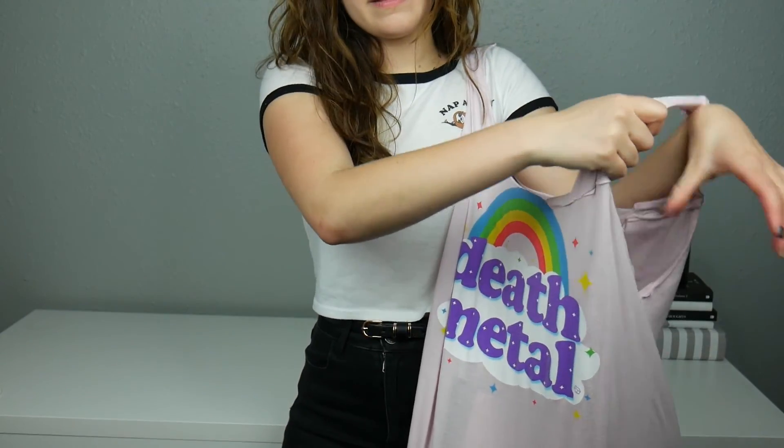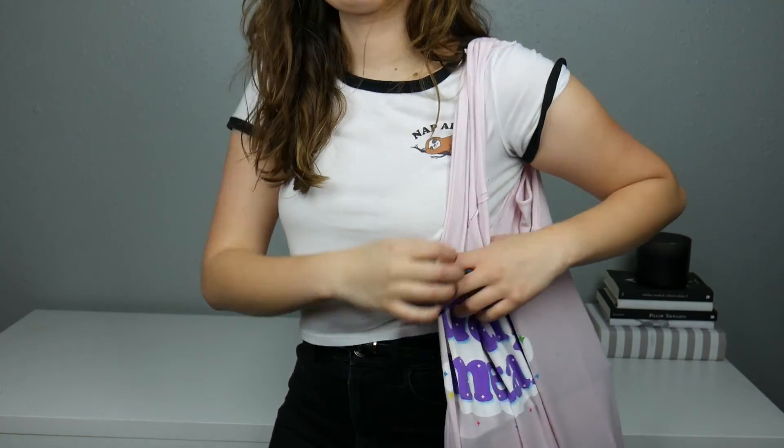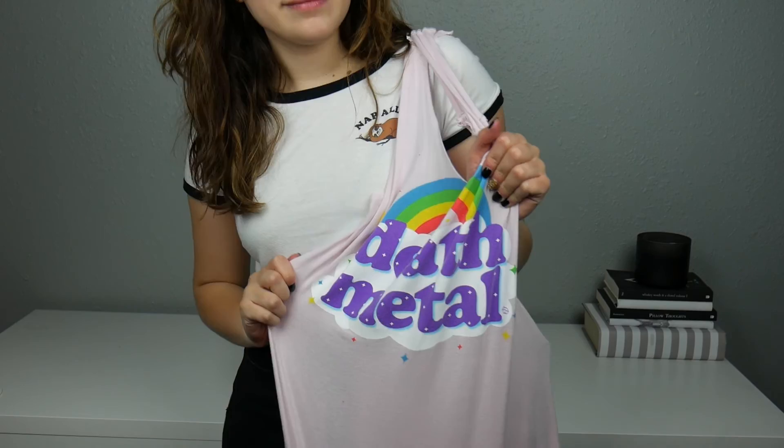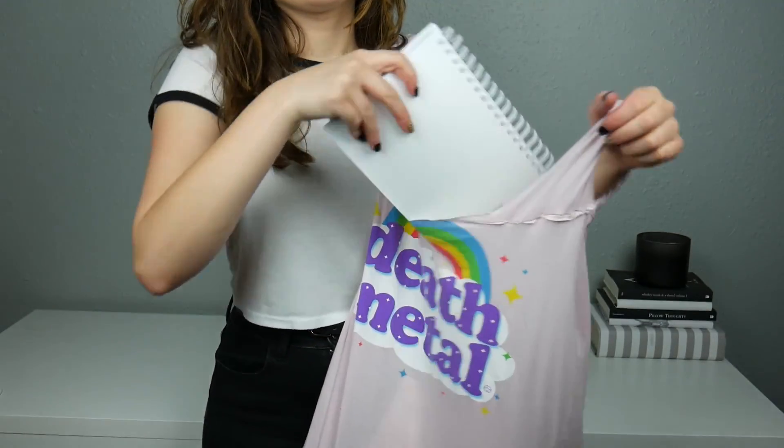If you enjoyed this video, go ahead and give it a like. If you want to see more videos like this or any of the other stuff on this channel, please subscribe and I will see you next week. Thanks for watching!